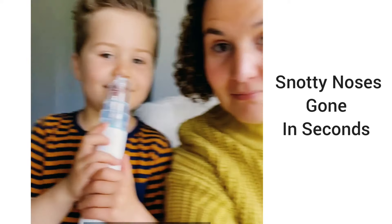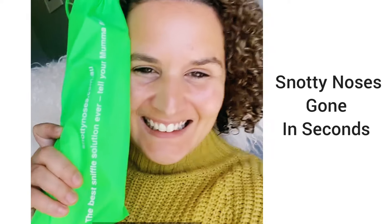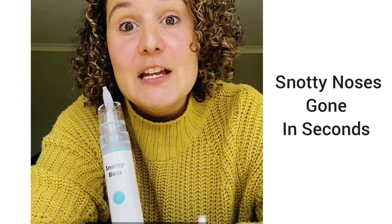It can be used from birth until your child is old enough to blow their own nose, so you know you're getting great value. And it is registered with the Australian TGA. Head to the Snotty Noses website to get yours today.